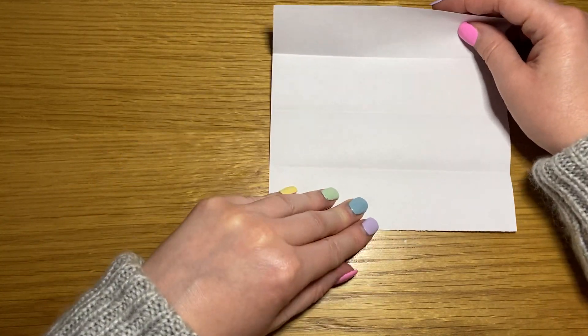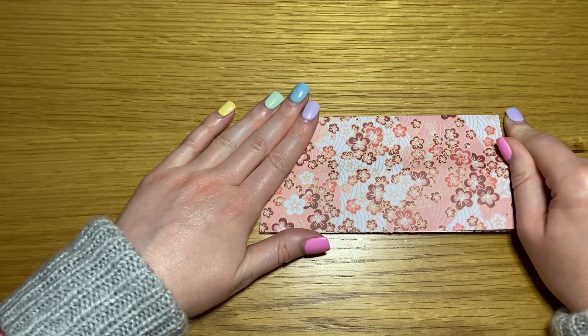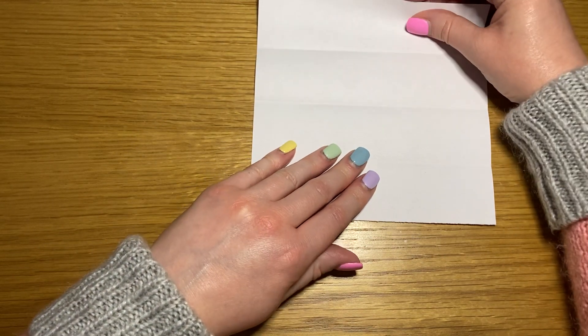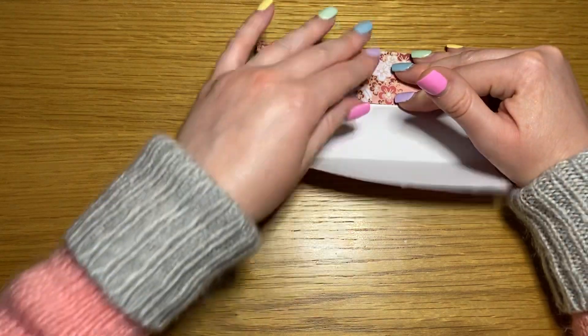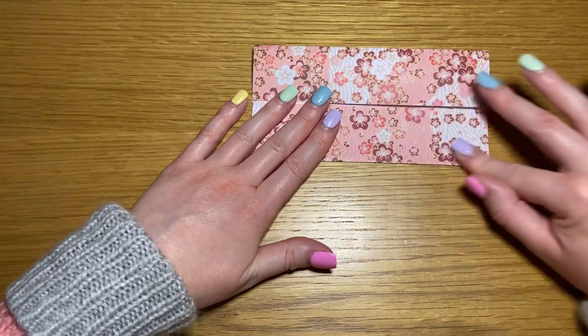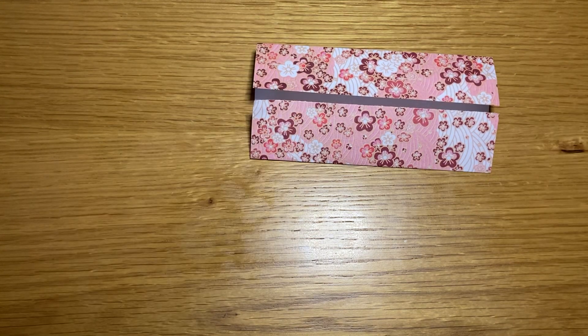Or you could do a valley fold, open it out, take your north side and fold it in to meet the center crease, and then repeat with your south side. That's it, that's a cupboard fold. Thank you for watching, take care, bye.